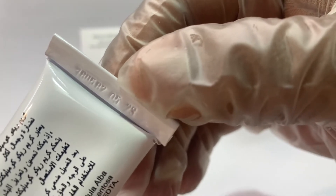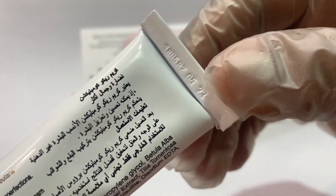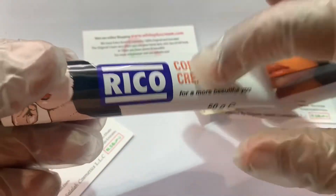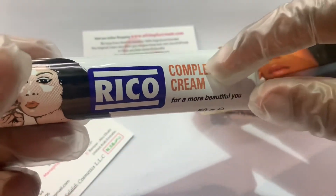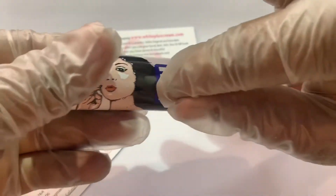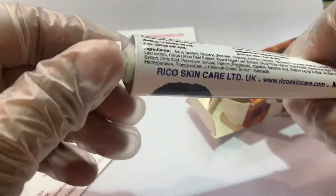You can check the expiry date: '05' means the month of May, and '23' means the year 2023. If you like, check the weight — it is heavy, a full 50 grams, nothing missing, same every time. And here is how to check: if you push it, a duplicate or fake gives two sounds — one here, one here — two sounds coming. But the original full cream gives only one sound, like this.